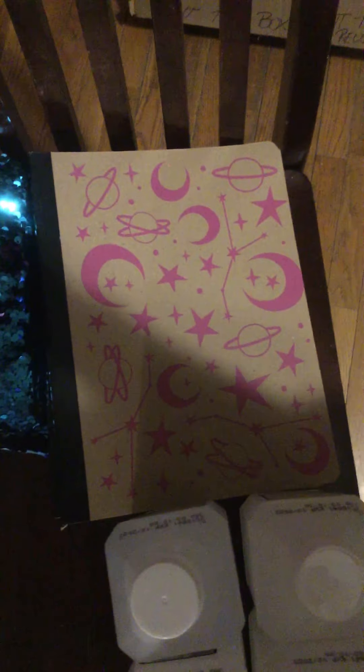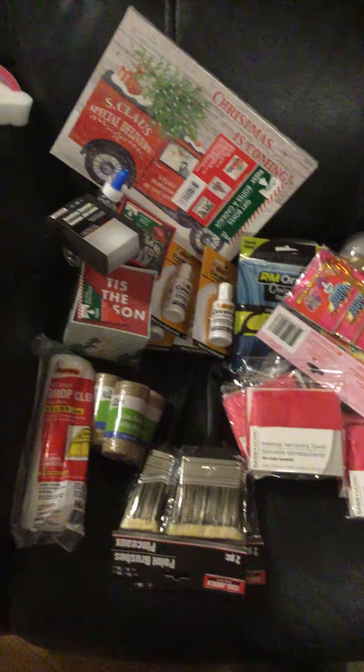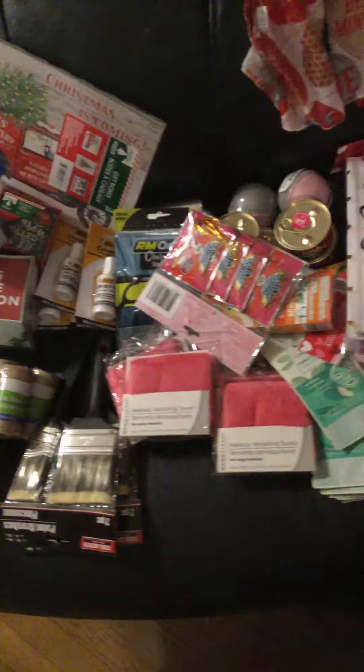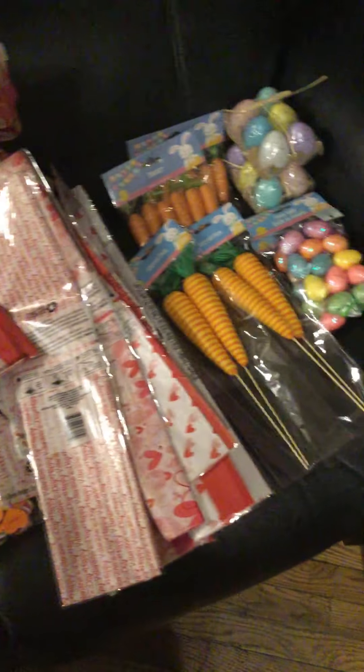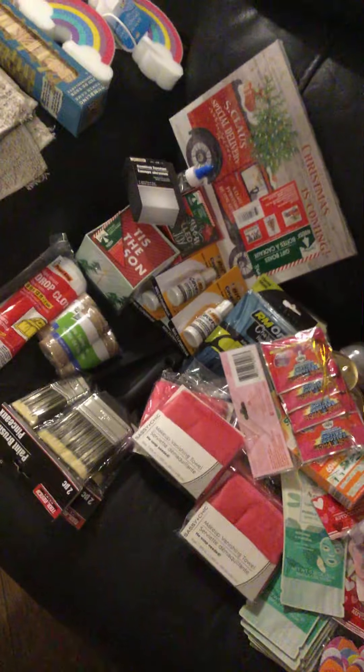Sorry for the mess in the back — I'm doing a lot of cleaning. That's everything I got today. I thought it was so cool to find the Snoopy items; I'm a fanatic of Snoopy. I thought I did great today, guys. Maybe soon I'll be doing the reveal of my decor around the house. Until then, stay safe, stay blessed, and stay crafty — bye bye!